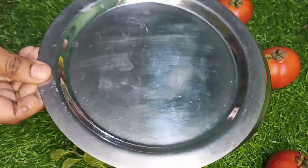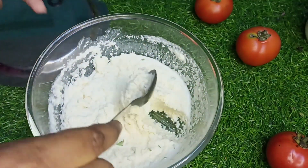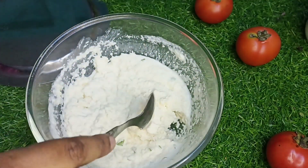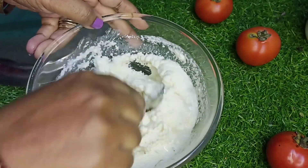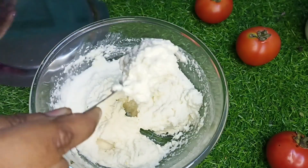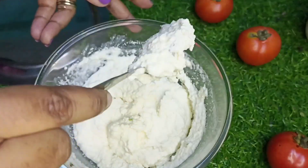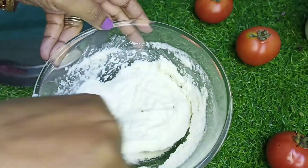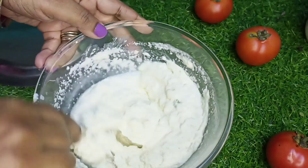Now cover the batter and let it rest for 10-15 minutes. After 10-15 minutes you'll see the batter has become thick — add more water to adjust the consistency. The batter should not be too thin like a dosa batter; it should be more or less close to an idli batter.